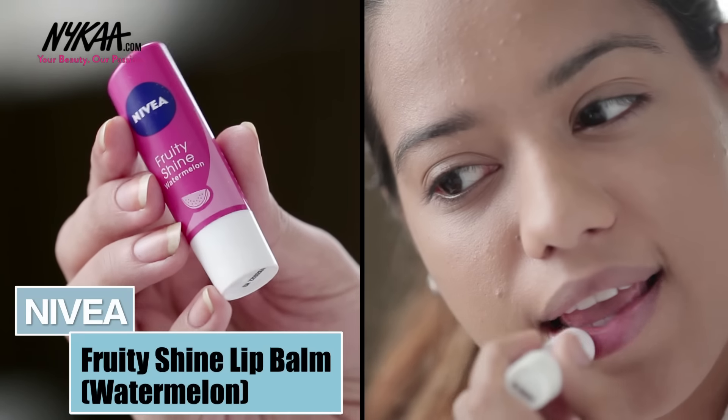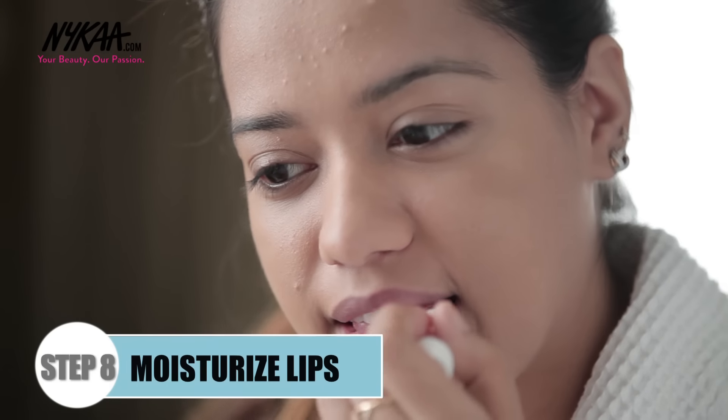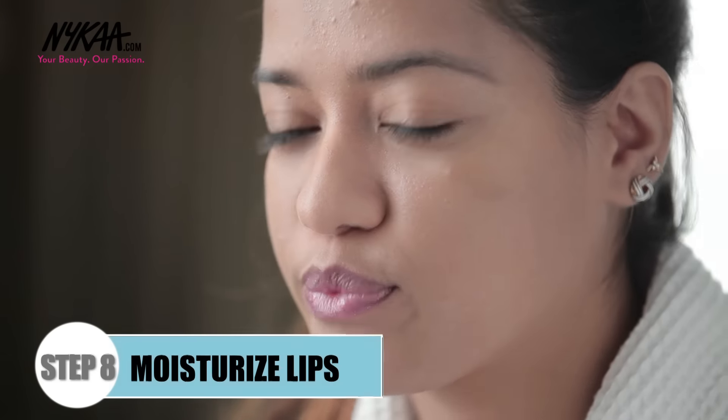Now I'm going to apply the Nivea Fruity Shine Lip Balm all over my lips. And this is how you cover all your acne.